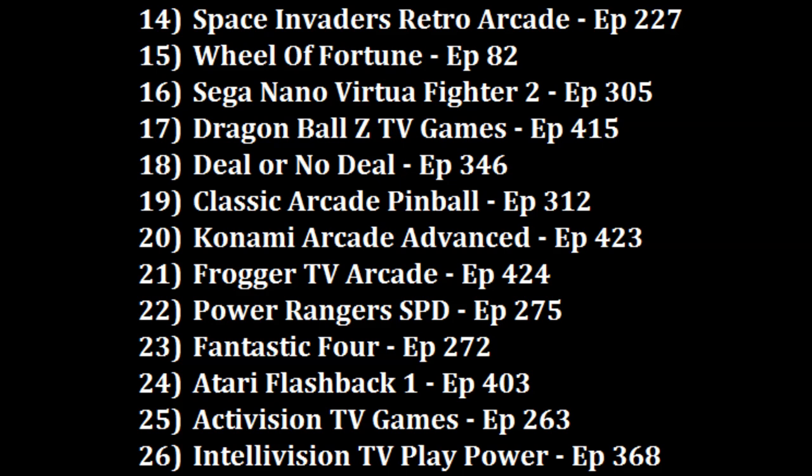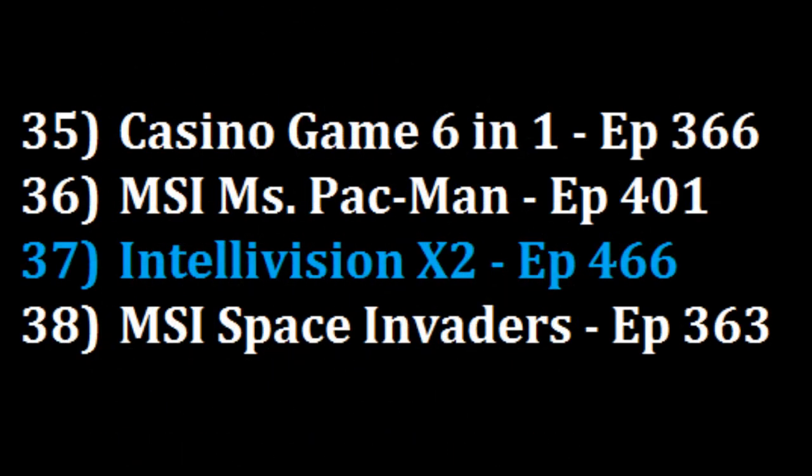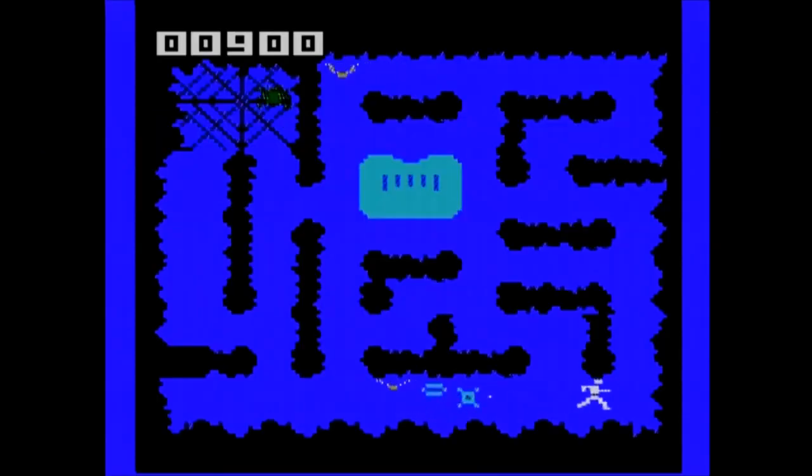The Intellivision X2 plug-and-play is going to be a contender for the worst plug-and-play I've reviewed so far. I would play some more Ms. Pac-Man on the cruddy MSI plug-and-play at 36, but I will put this over the cruddy MSI Space Invaders plug-and-play at 37, simply because I could play some more tennis and soccer. So out of the 38 plug-and-plays I've now ranked, the Intellivision X2 plug-and-play falls all the way down to the 37th position.